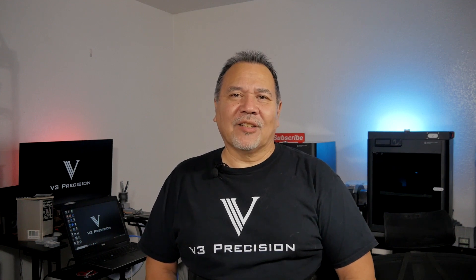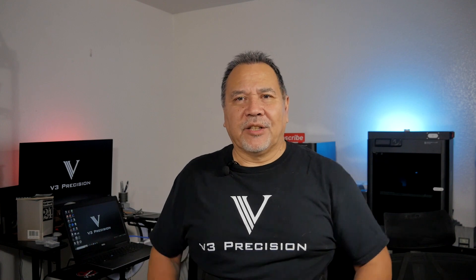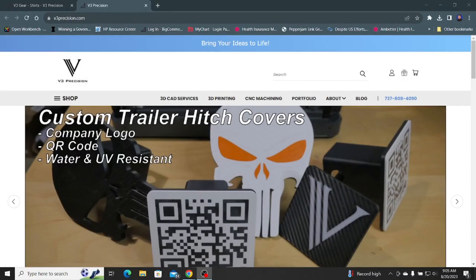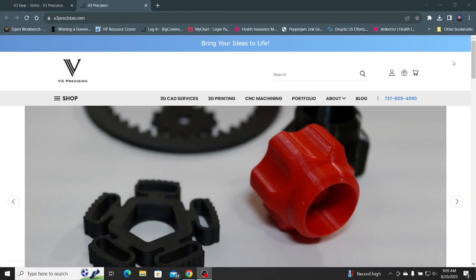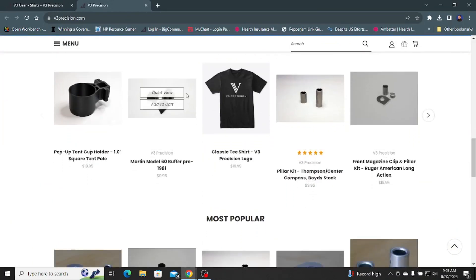It has been a while since my last video and as you can see I'm still wearing a back brace. I'm in my third week of recovery after some back surgery, but it's going as planned so I think I can start making some videos and get back into business. Before we get started, remember to check out our website — we have a growing number of products, services, and even some pretty cool t-shirts.